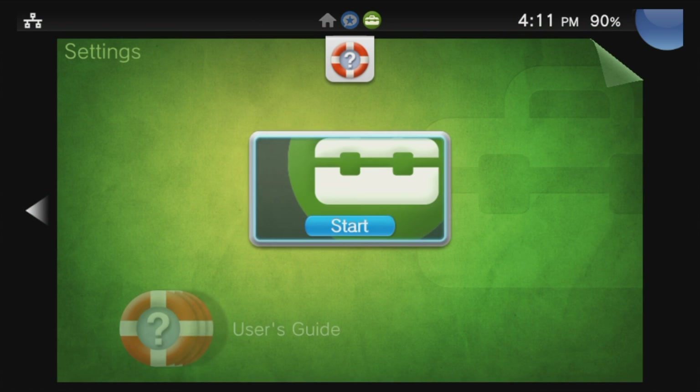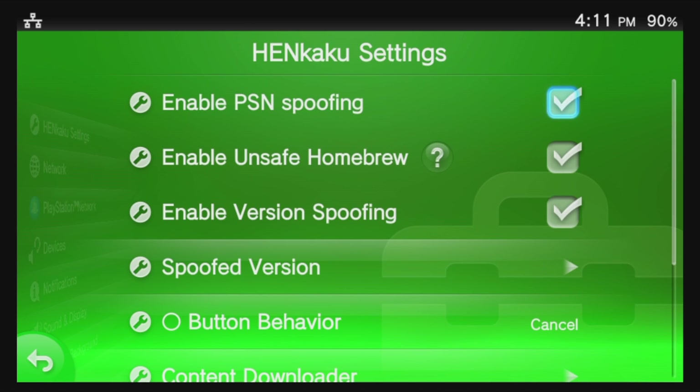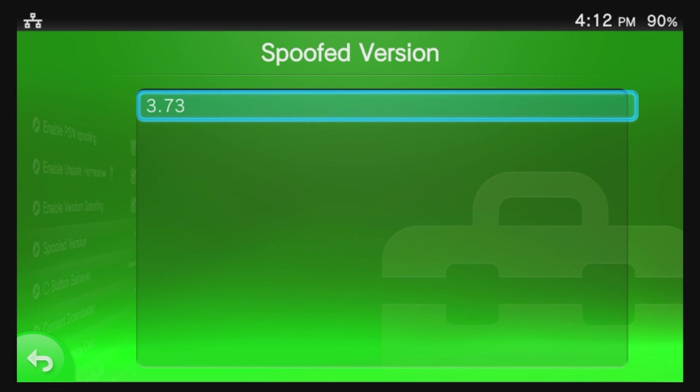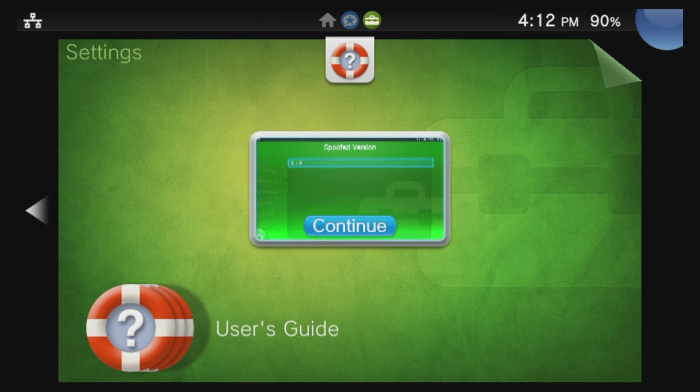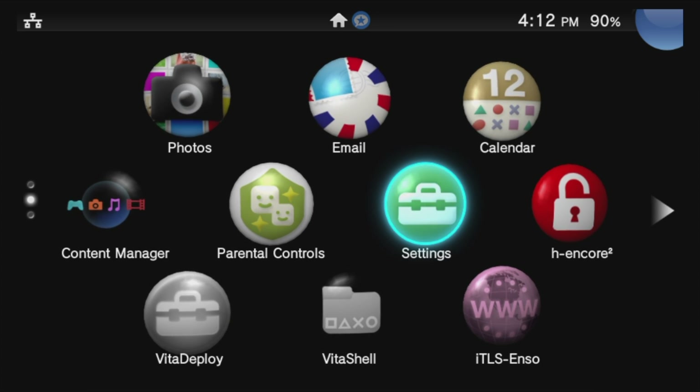Go right back into Settings by selecting it with X and selecting Start. From the list of menu choices, select Hinkaku Settings with the X button. These should all be pre-configured correctly, but let's double check. Make sure that Enable PSN Spoofing is checked. Scroll down and make sure Enable Version Spoofing is checked. Then scroll down to Spoofed Version and select it with X — make sure the spoofed version says 3.73. If it says anything different, type in 3.73. Press the PlayStation button, press and hold circle to go back to What's New, and slide to the left to go back to the Live area.